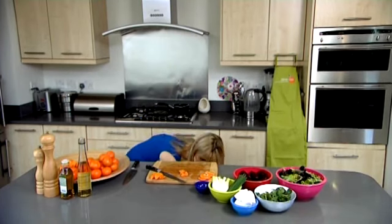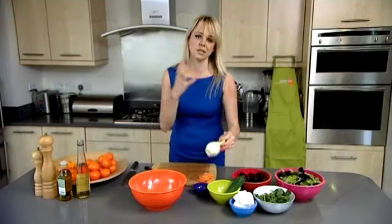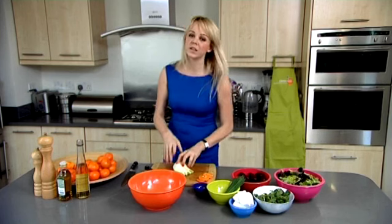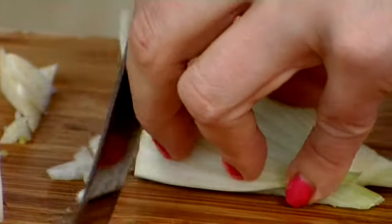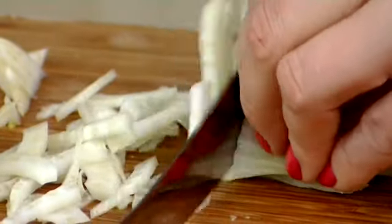Now I'm going to start prepping my other salad ingredients. Get yourself a nice big bowl. I've chosen fennel because it's got a really good aniseedy flavour and it's nice and crisp. You want to cut it as thinly as possible — if you have a Japanese mandolin that's great, but to be honest you can do it with a knife. Cut out the core and then just cut it into nice crisp little slices.